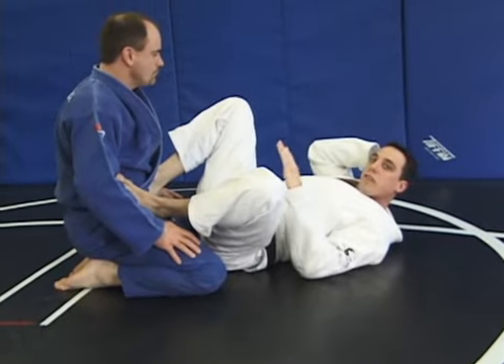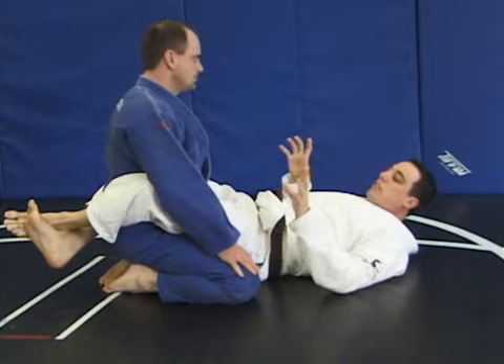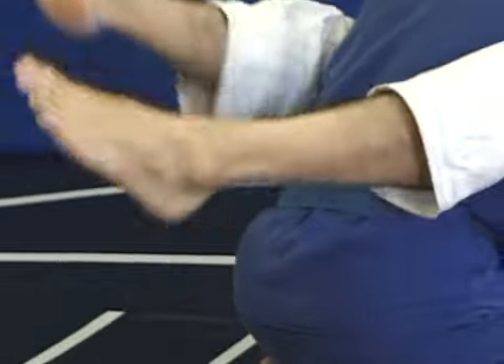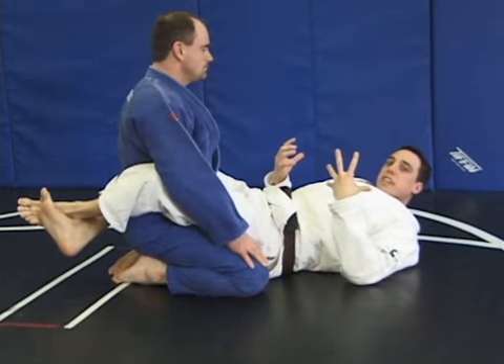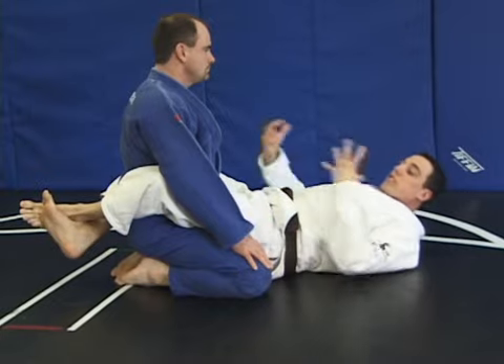The closed guard — ankles crossed — is good for keeping him inside my legs so he can't get out. But my attacks are very limited from this position. I really need to open my legs to do many of Jiu-Jitsu's attacks. This guard can also be good if perhaps he is really trying to punch me.